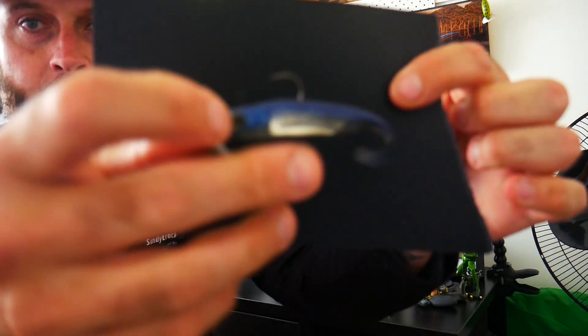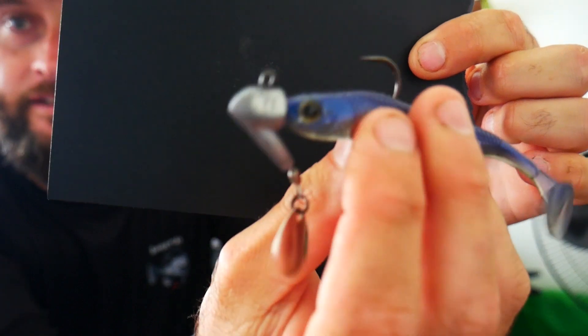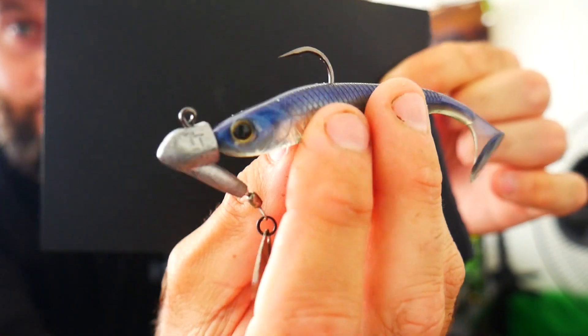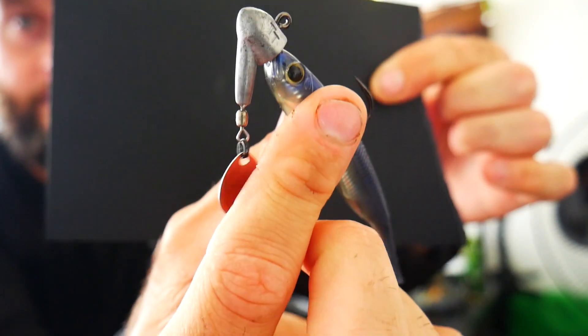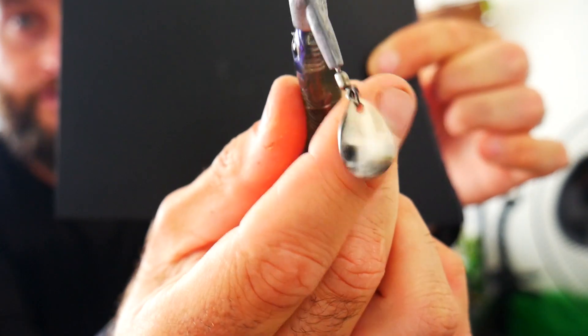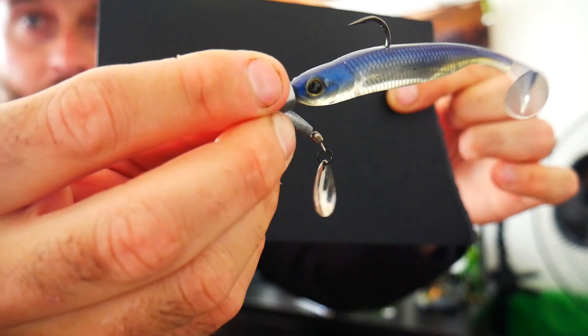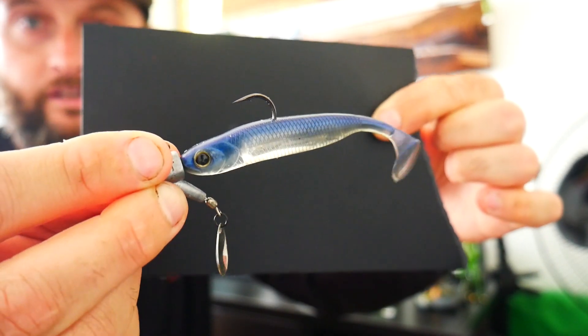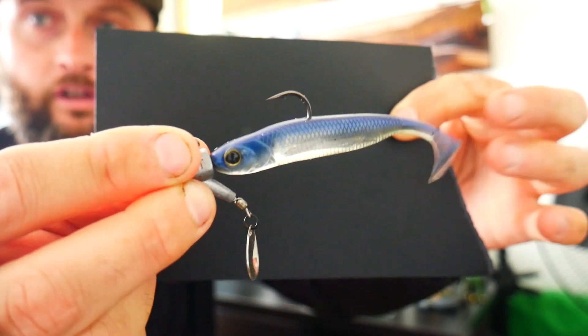My number 5 subsurface bass lure — not really a lure but you can add lures to it — is the old trusty beetle spin, or underspin, or jig with a spinner, whatever you want to call them. There's obviously heaps of different weights to choose from. Basically it's just a jig head with a little rolling swivel and a little silver spinner, and you can add a massive range of different plastics depending where and what areas you're fishing.